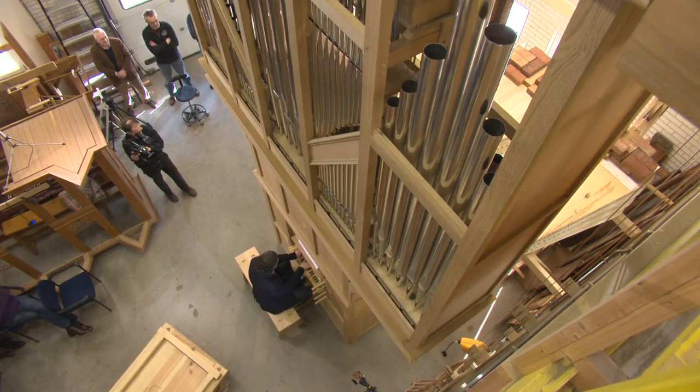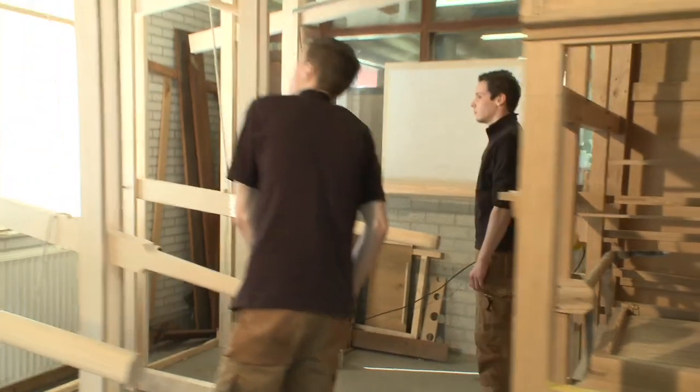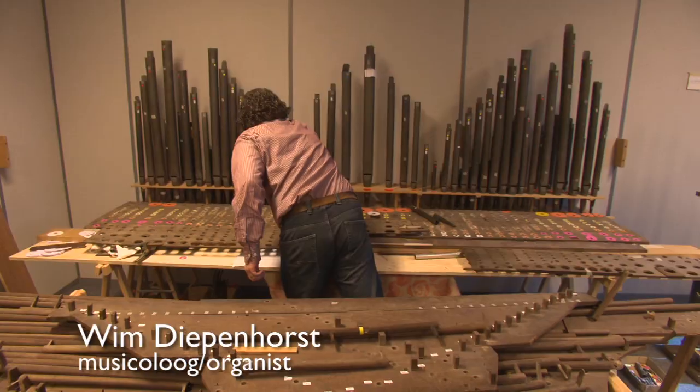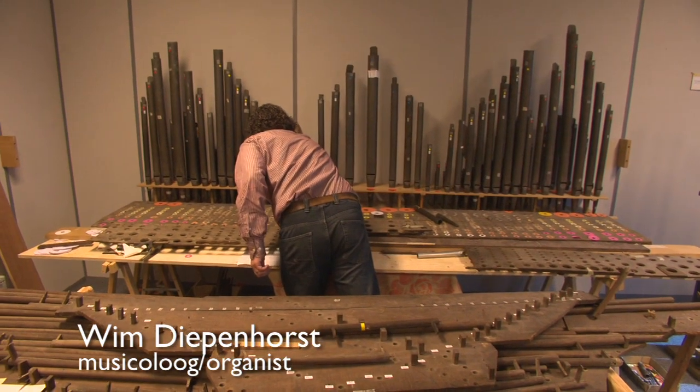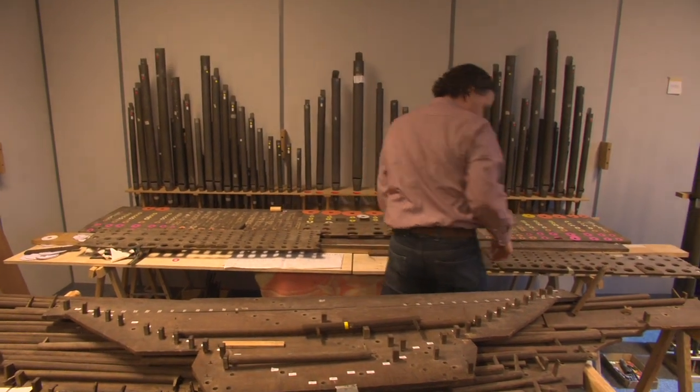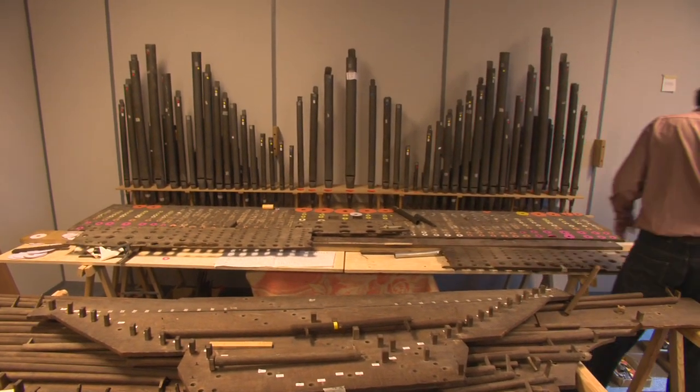If there was something like a prehistory of the organ, this would be the skeleton of how the organ looked. This is a reconstruction of an organ from 1479. A very large part of the old instrument we still have. The first building phase of 1479 was so well recognized that it was possible to reconstruct it.